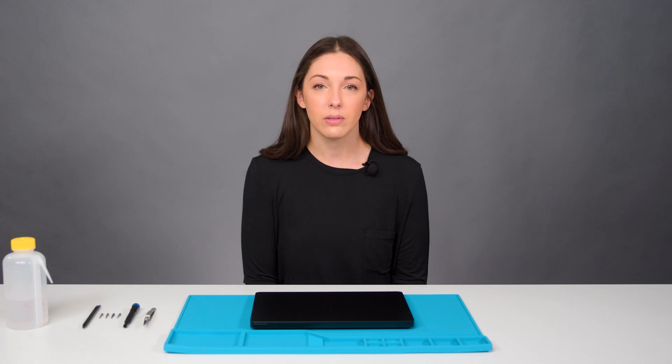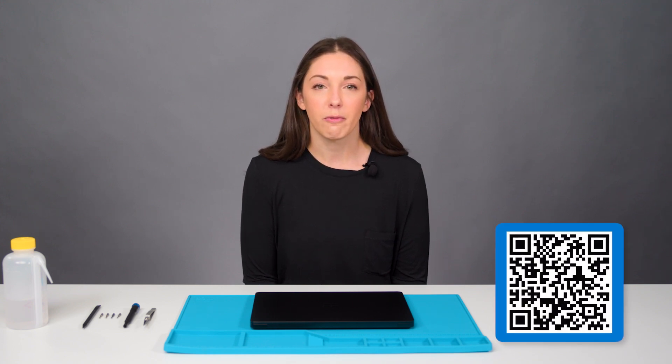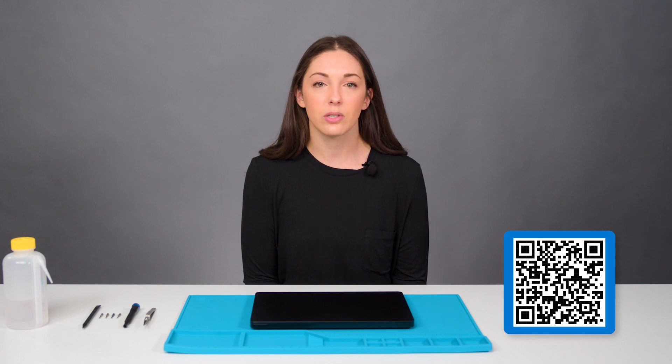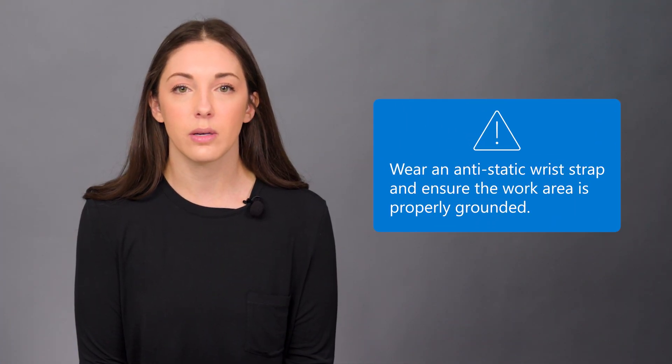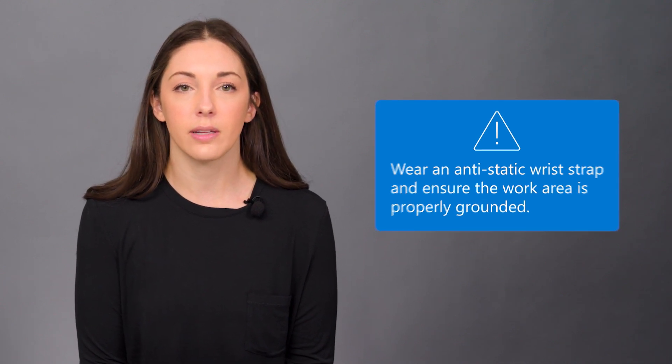I'm going to demonstrate at a high level how to disassemble and reassemble the replaceable components. Before attempting the repair, please consult the detailed instructions and follow the safety guidelines in the Surface Laptop service guide posted on the Microsoft Support website. All repairs should be performed on an ESD-safe surface with grounding to protect the device. Please remove all jewelry like watches or rings.